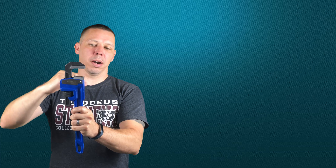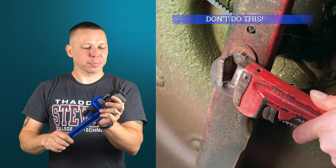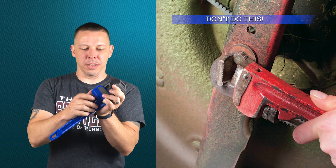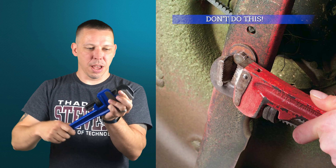You'll notice that the jaws are not parallel. If you've never used one before, you're probably trying to put it on a hex bolt — which you shouldn't do anyway. You'll tighten it up like you would with a normal adjustable open-end wrench and think this must be broken because it has a lot of slop and wobbles around. But that's how it's supposed to be — that's the way it's designed.